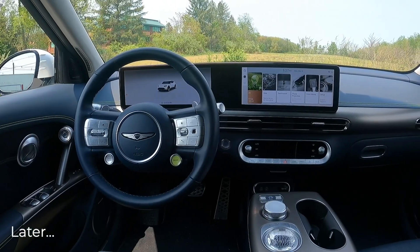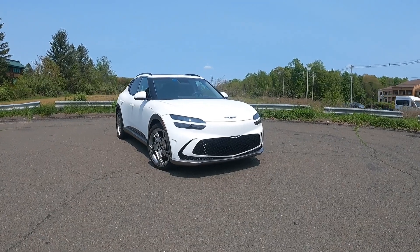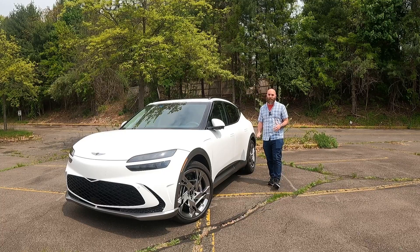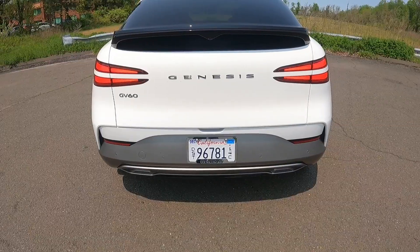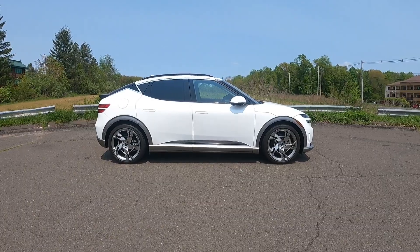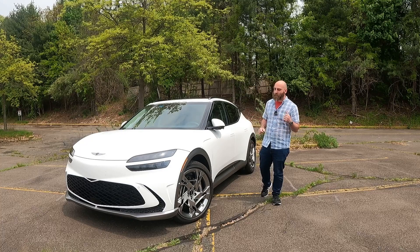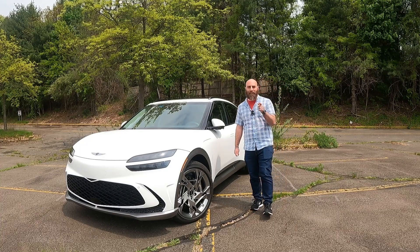You got your boost mode button, you got your fingerprint scanner, you got your glowing orb — sort of your standard luxury stuff here. All right, maybe we should back up a little bit because that's not really super standard. If you want luxury performance and the latest and greatest technology, chances are you're looking to something German, at least unless you want to pay astronomical prices. But Genesis is here to take a crack at it, and they are coming out swinging with the all-electric performance crossover, the Genesis GV60. So let's go ahead and take a look at the specs, the features, and see what this thing has been like to live with for the last week.